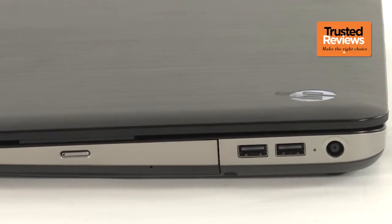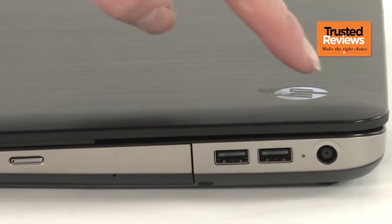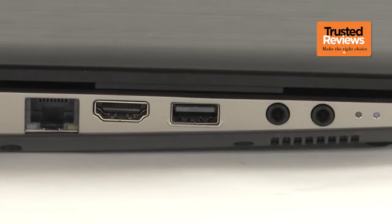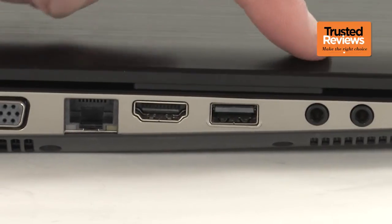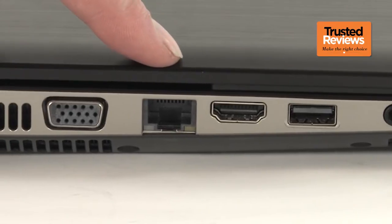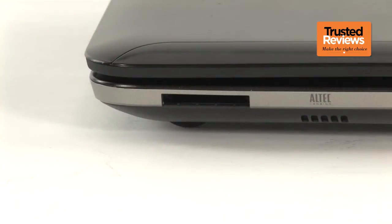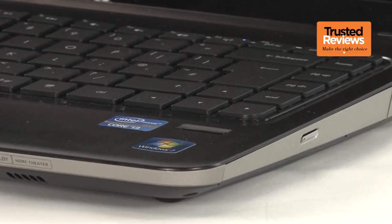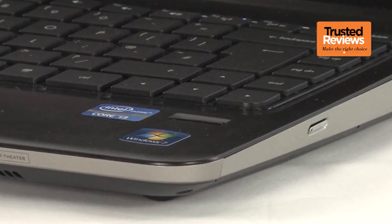Connectivity-wise, it offers plenty of the basics but nothing special. On the right edge are the power socket, two USB ports and the optical drive. Around the left edge, these are joined by headphone and microphone jacks, an additional USB port, HDMI video output, Ethernet socket and VGA output, and a memory card reader up front. There's also a fingerprint reader to the right of the trackpad, almost certain to become the laptop's least used feature.